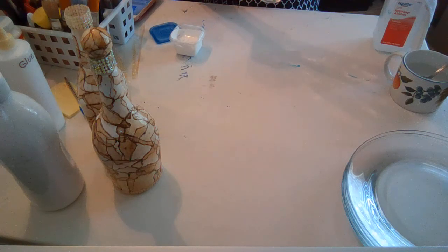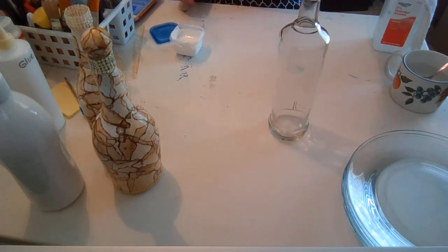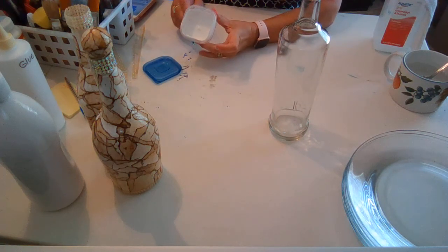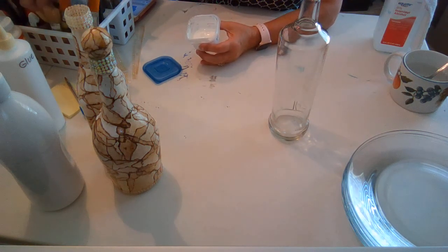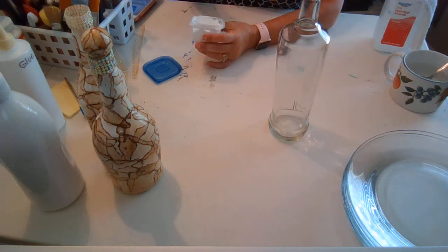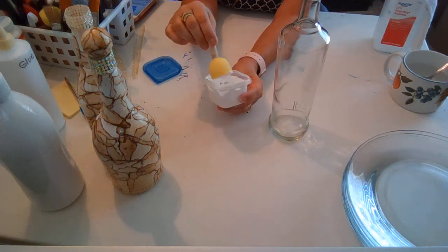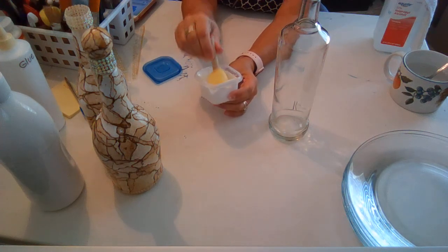So today I'm gonna prime this one, and if it dries I will do the decoupage on this one as well. I'm not sure how quickly it will dry, but I think I can prime it and dry it with the hair dryer.